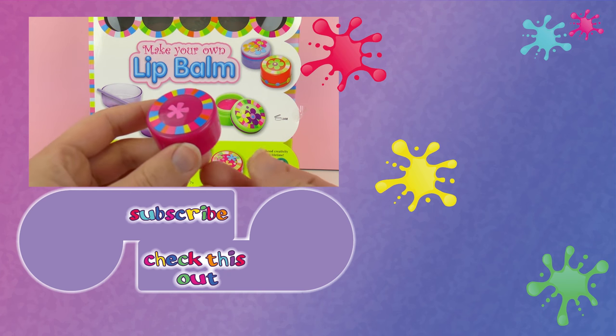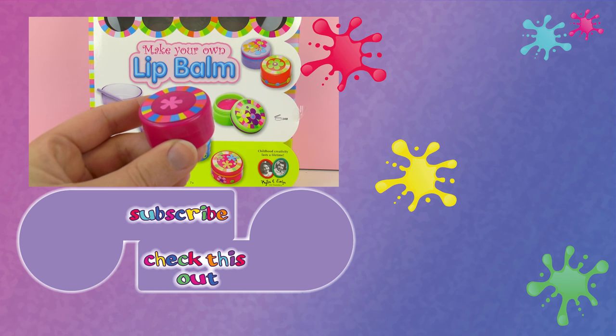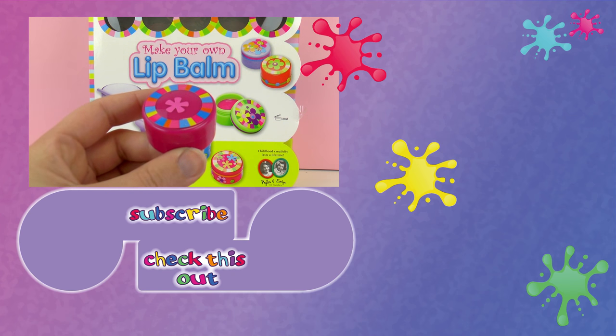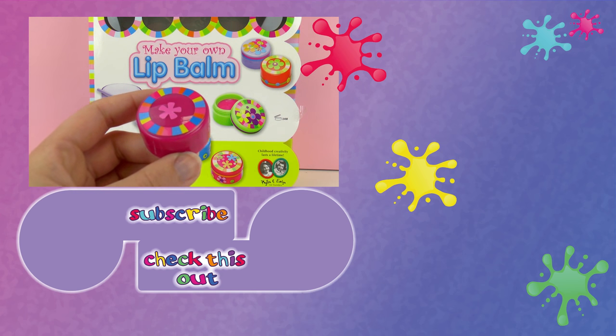If you want me to try the other flavors, please write it in the comments below — I'll be happy to read them. Thank you for watching Play With Me Toys For Kids, I hope you liked this video. If you would like to watch more, please visit my channel and subscribe for free to be the first to know when new videos are posted. Share this video with your friends, and see you next time!